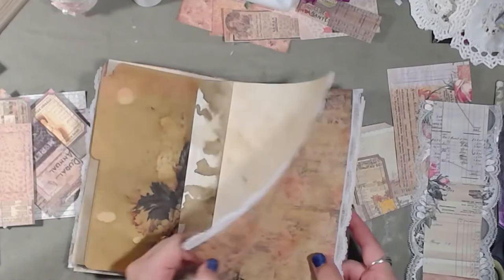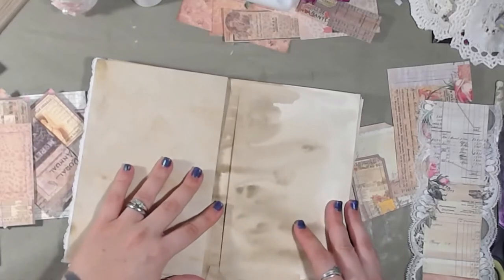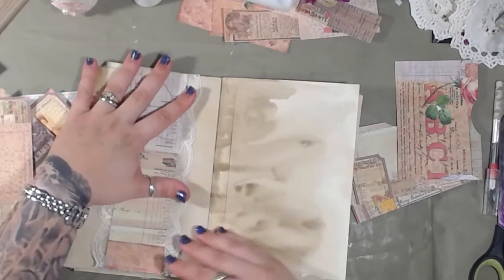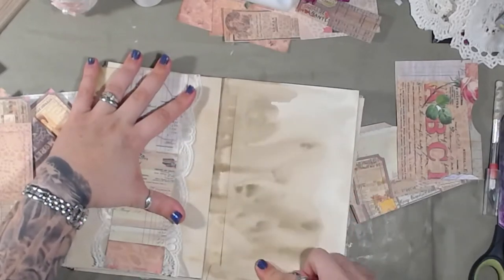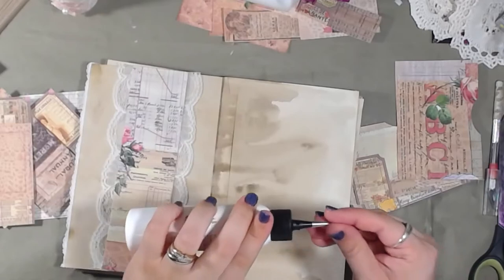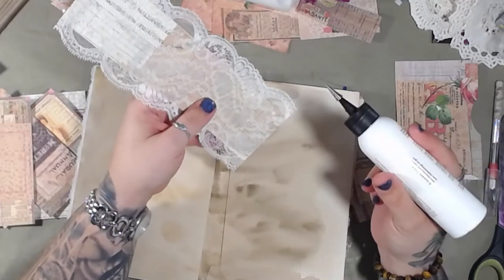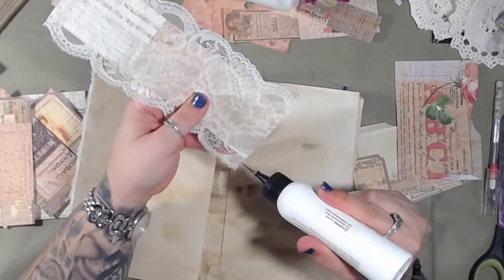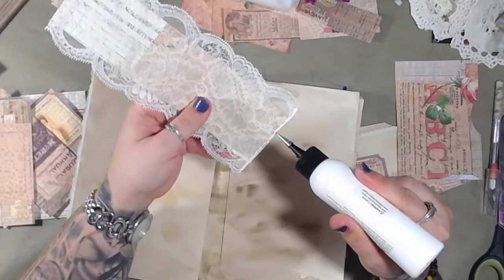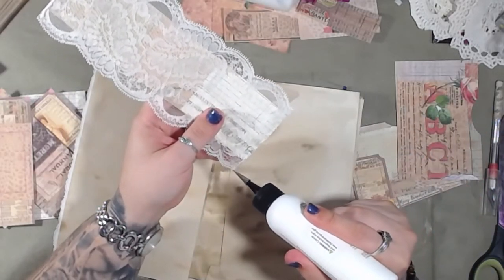This is the middle page and there's a pocket here. I've got to add a belly band here to go with this pocket, and then we can decorate it. Let's use this fancy schmancy glue. I'm not sure how I feel about using it on lace, but I guess we'll find out. It comes out pretty nicely — it's not hard to use.